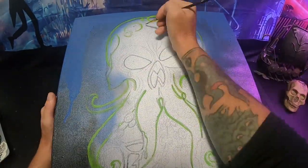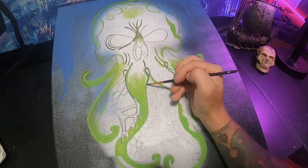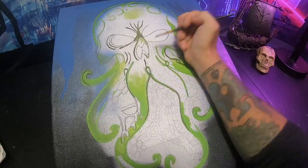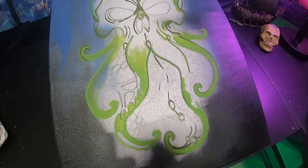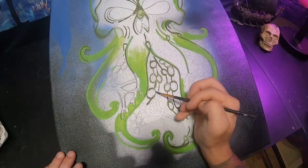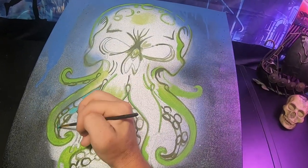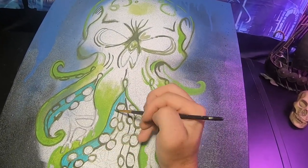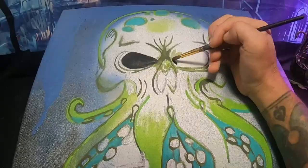I'm going to cover this up with some paint.